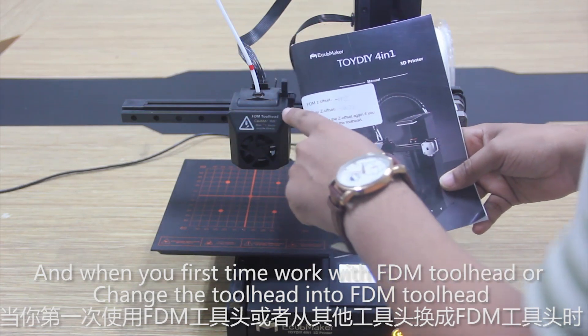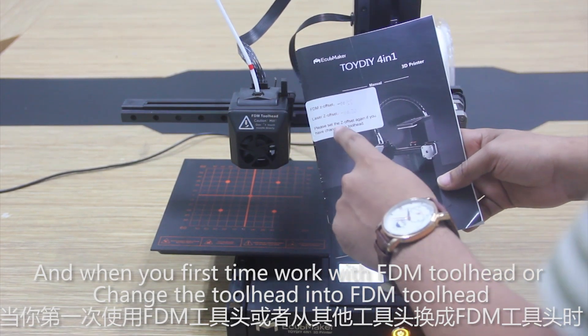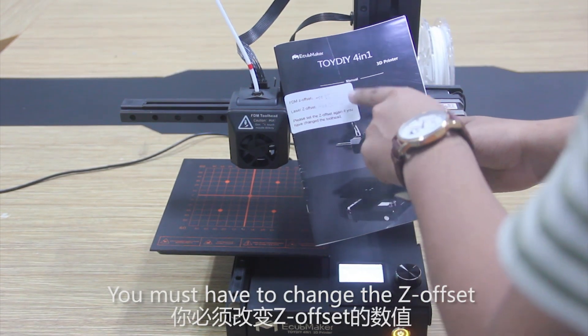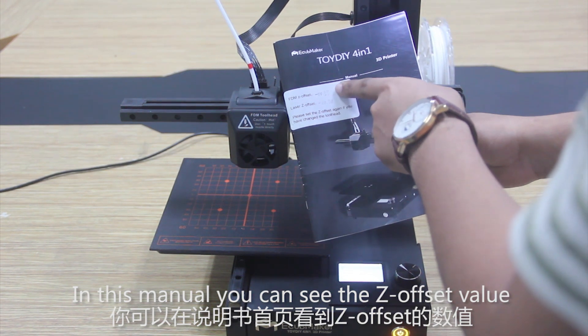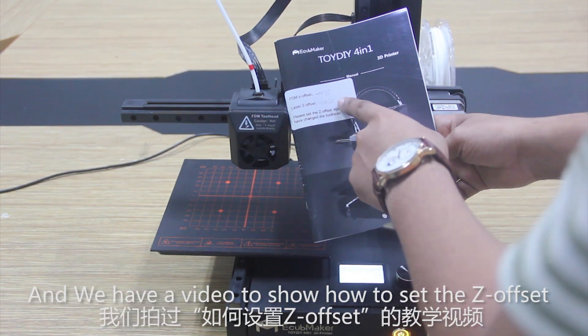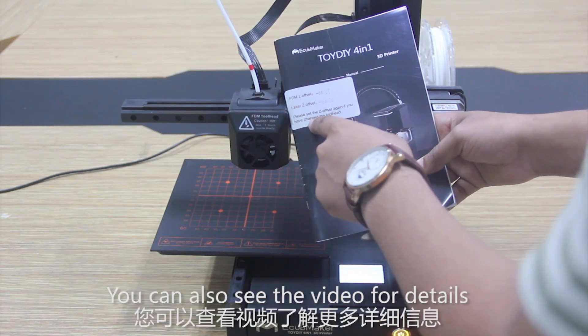When you first work with this FDM tool head, or change the tool head to the FDM tool head, you must change the G offset. In this manual you can see the G offset value, and we have a video to show how to set the G offset — you can also refer to that video for details.